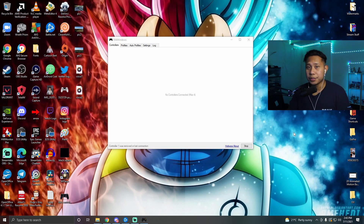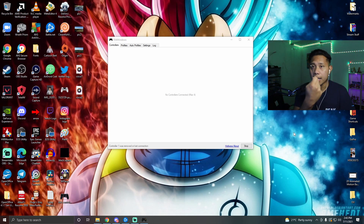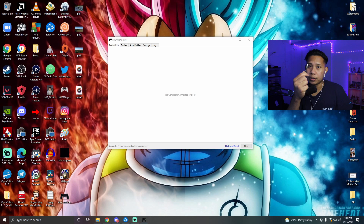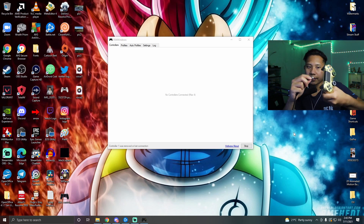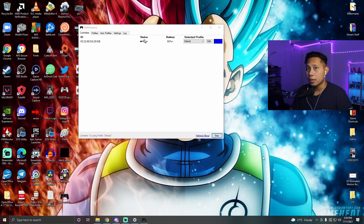Next, you need to connect your PlayStation 4 controller to your PC. I'll show you two ways to do that. The first way is to simply connect it with a cable — the other end is already connected to my PC, so I just plug this end into the controller and press the home button. And it should be ready to use — as you can see, it detected the controller.